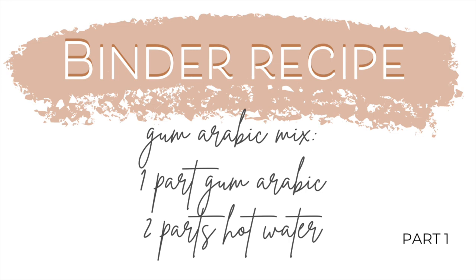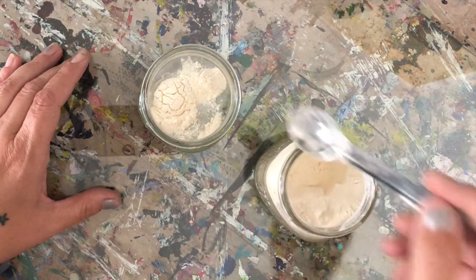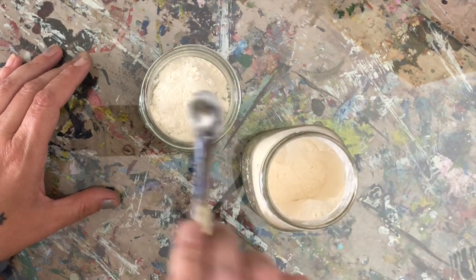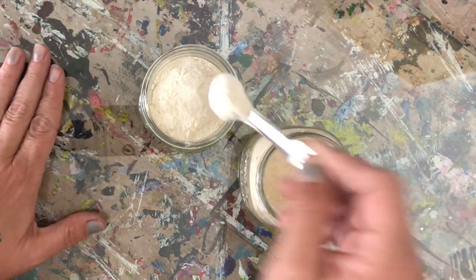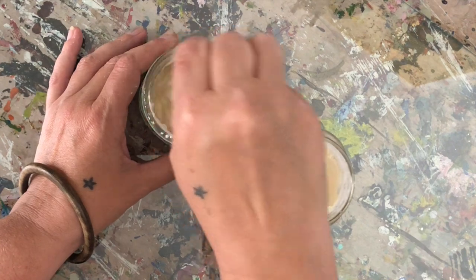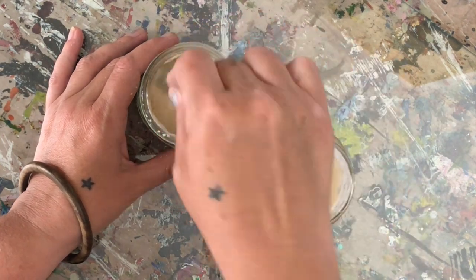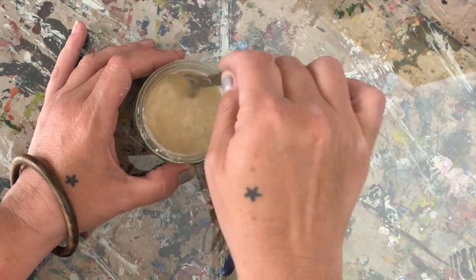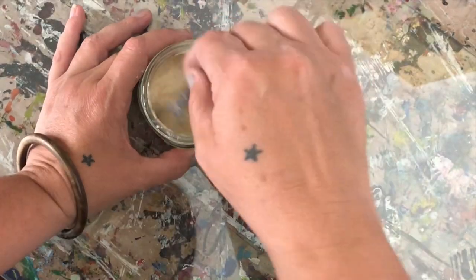Here is the binder recipe. I'm mixing my powdered gum arabic to my hot water. Go a little bit slow if you're using the powder so that you don't create too much dust, just like so, and then mix it up. I'm getting a little messy but that's okay. Really try to integrate that powder into the hot water. The more it sits, the clearer it'll get — I get a little antsy and want to go for it right away, so you can see my gum arabic mix has quite a bit of air bubbles in it still.